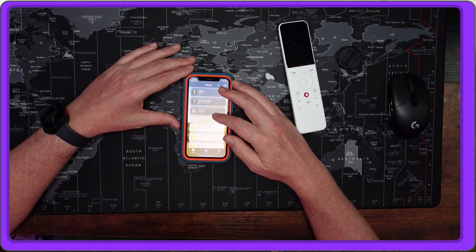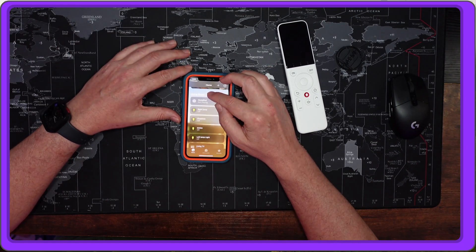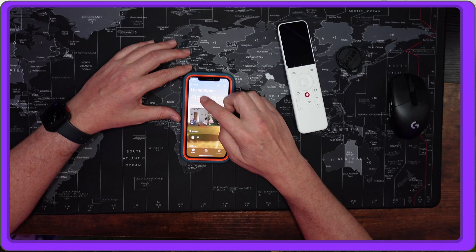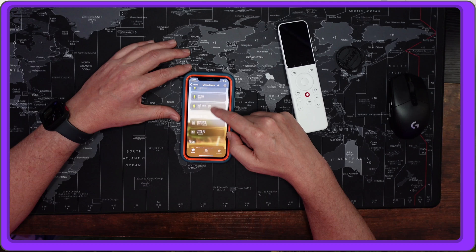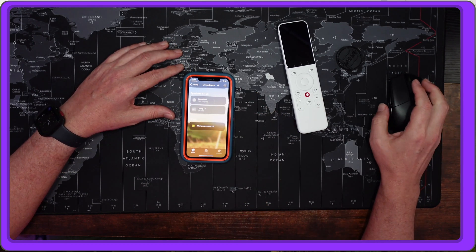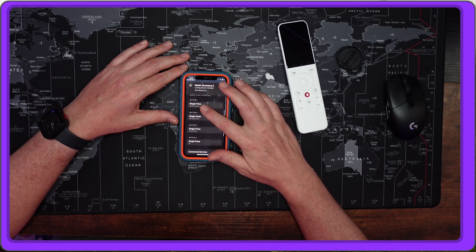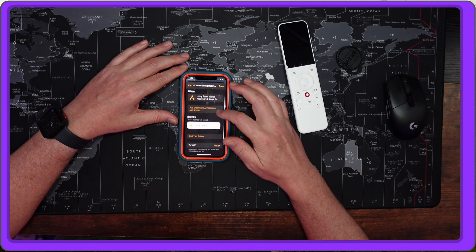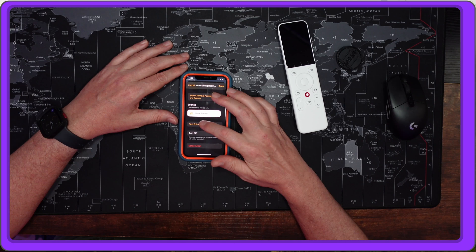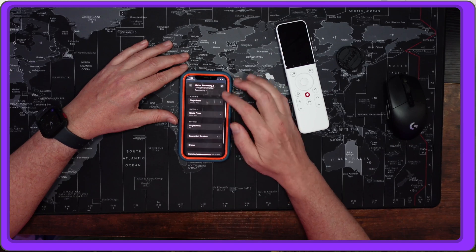In the Home app nothing obvious has been added, but when I did the matter setup I placed it in the living room. If you click on 'Living Room,' scroll down to the bottom, you'll see 'Matter Accessory 2' — it would have been nice to know to look for that. Click on it, scroll down, and you can see your buttons. I've changed one to 'Movie Theater Mode' for my living room, and you can test turning it on and off.